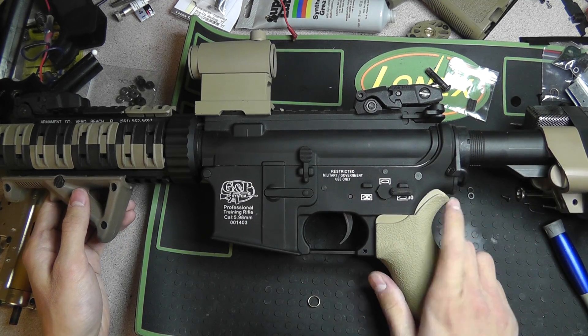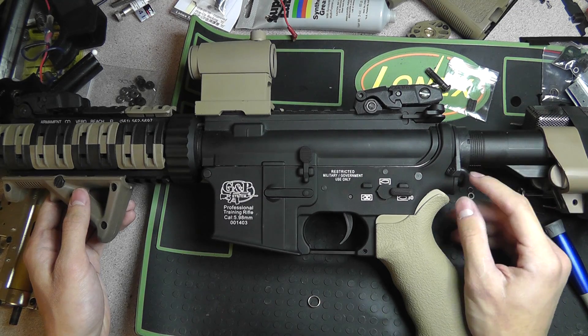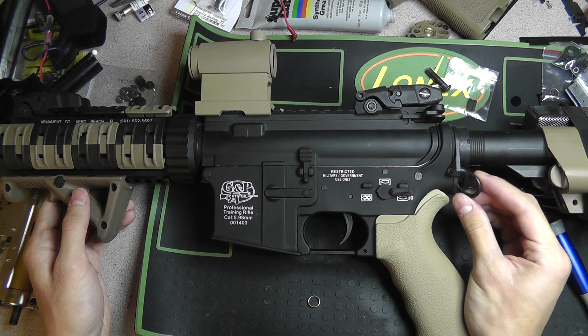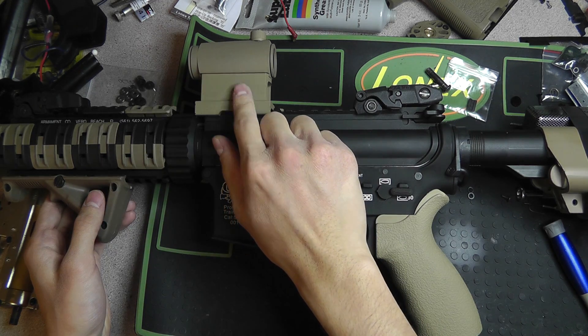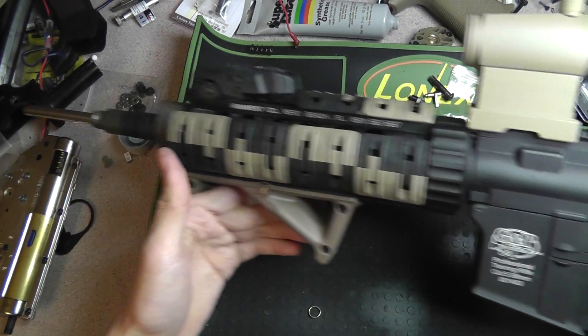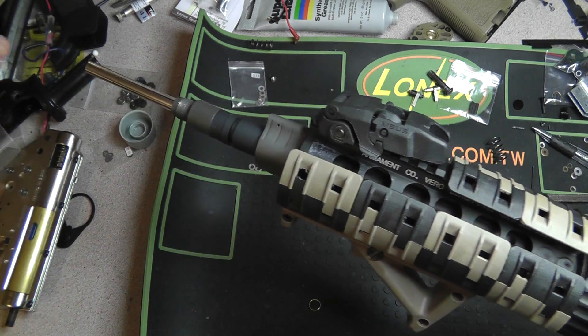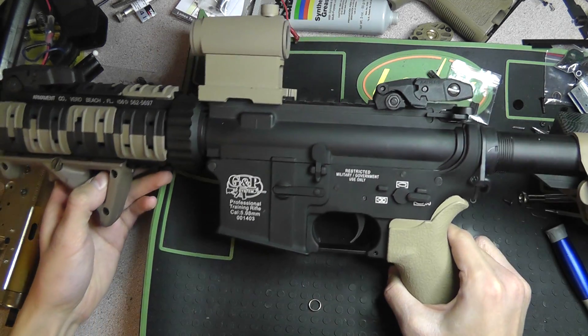I changed a couple things from when you saw it last. I actually got the stock on — it's a six position crane stock. I did get an ACM ASAP plate, and I hope this little ring holds up. Then I got a replica T1 up here. I need to get a different barrel set for this 363 barrel, but I'm going to have that.